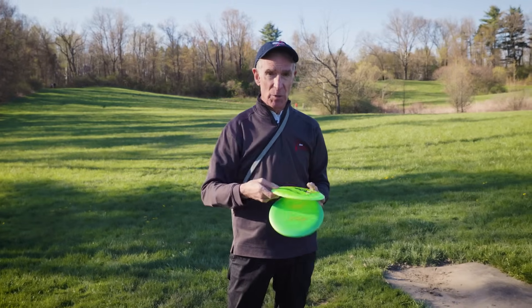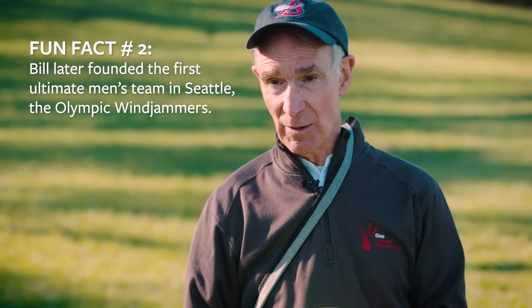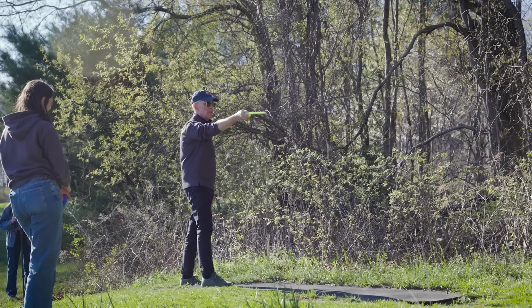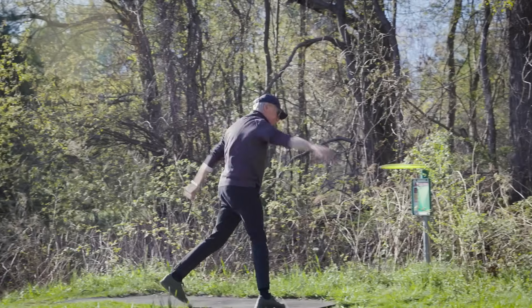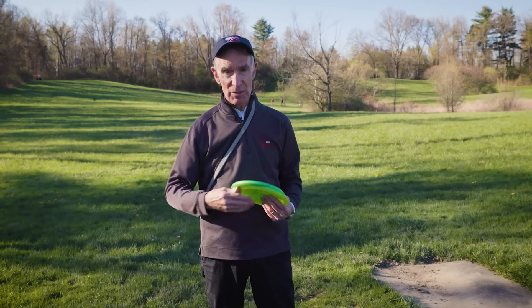The thinner the disc, the more like a knife it'll go through the air, but it will have its own flight characteristics. The thicker the disc, keep it low — the more lift it's going to have. But what do you trade when you have lift? Drag. The putter has more drag, but you're throwing it a shorter distance. The driver has less drag.